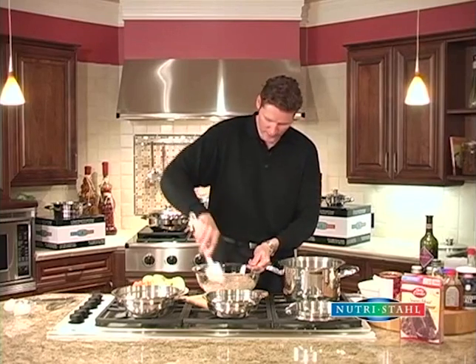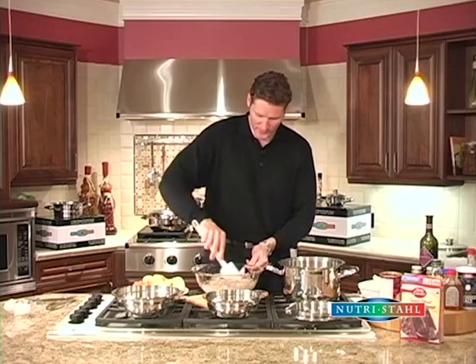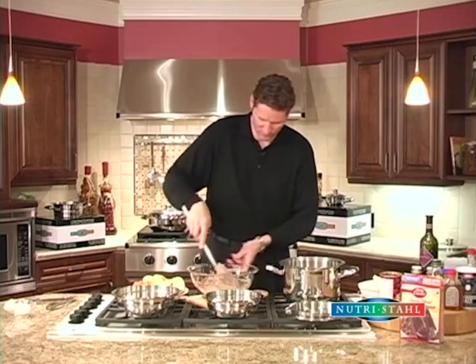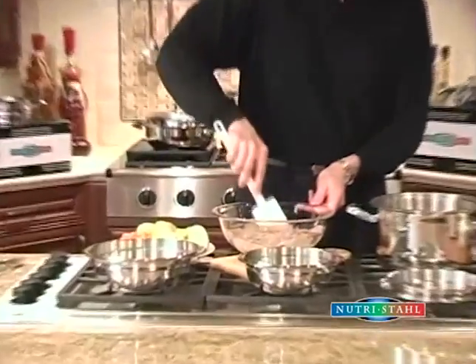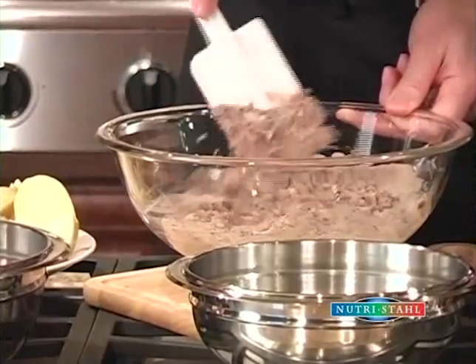So the roast is searing up nice. So we're just going to mix the cake up. Now this is going to be a chocolate cherry jubilee cake — it's upside down. It's very easy to do and very impressive if you have friends over. Very simple, very easy.